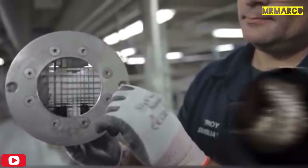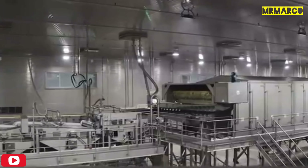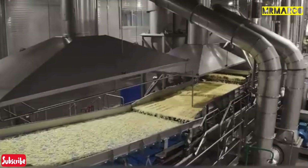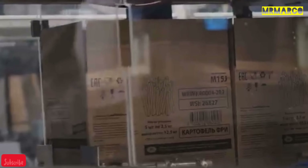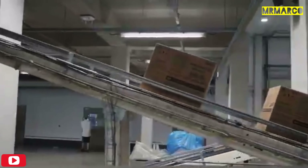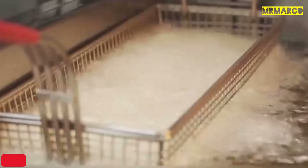Then each potato passes through a series of blades that cuts it into the fries we know. At that moment, the potatoes can move at a speed of up to 37 miles per hour. Laser and optical scanners detect dark spots and remove imperfections with a stream of compressed air. Then the potato slices are dried on giant baking sheets. Specialists conduct a final quality check, after which they freeze and pack the potatoes. All that's left is for the potatoes to get to the restaurant where they'll be deep fried in oil with a high content of oleic acid.